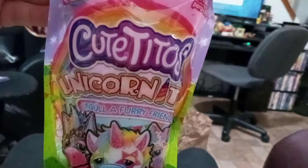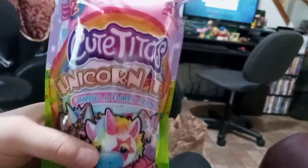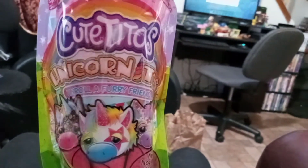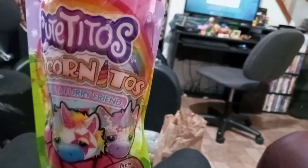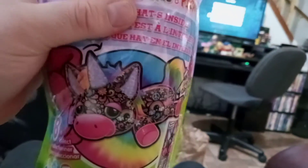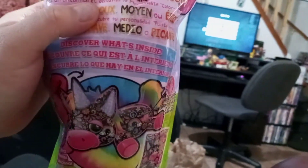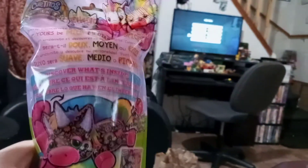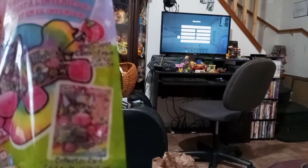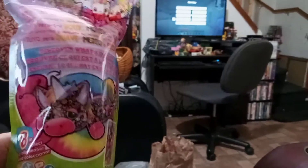It says over here in the corner that they're only available at Walmart, so they must have had a unicorn series before that I missed somehow. But these are all unicorns and there are eight to collect. We have two today, so we're hoping we get two different ones. On the back it says 'will yours be mild, medium, or spicy?' in a bunch of different languages, and we do have a collector's card inside that will tell you everything about them. So we're gonna go ahead and open ours up right now.